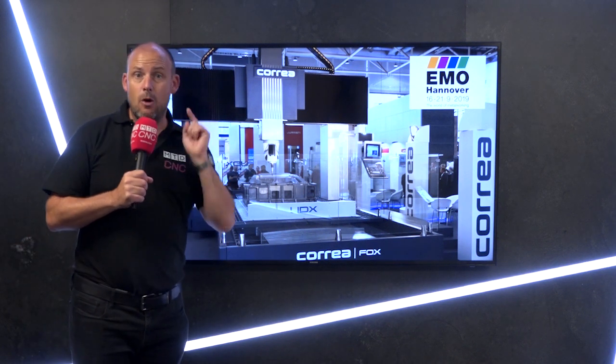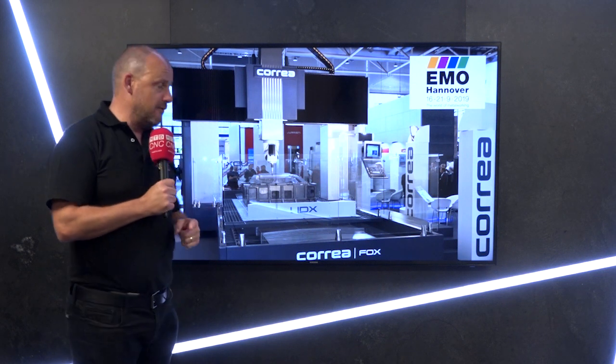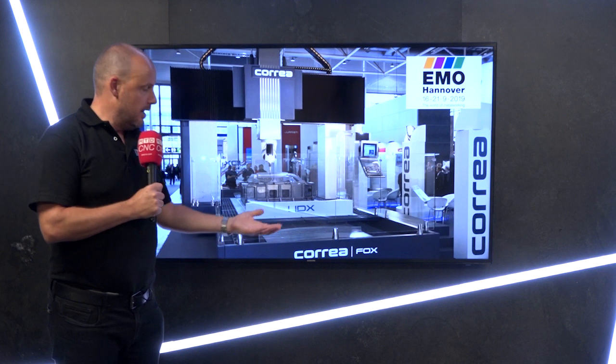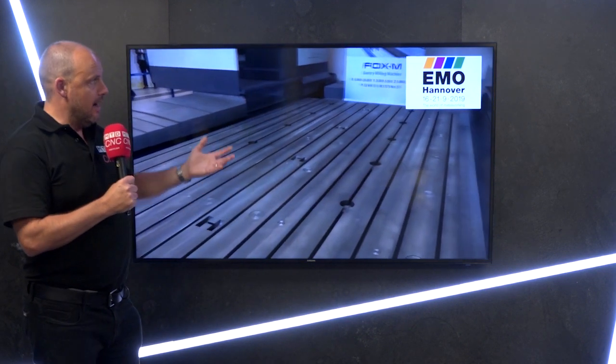It's an ISO 50, it has a Big-Plus spindle, and it's 10,000 rpm. I'm going to talk to you about something unique about this machine very shortly. You can see the bridge-type construction and the application on the table here — this is typically the size of component you may work on. The actual table moves on this machine to give you your machining envelope.